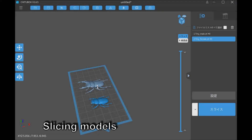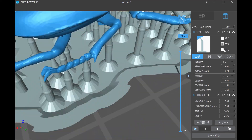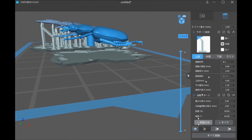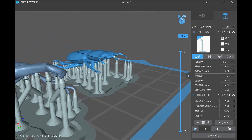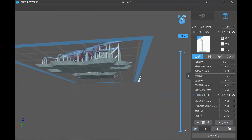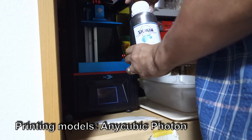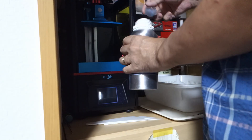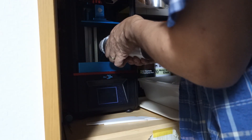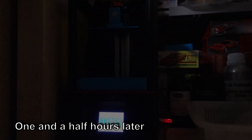Both models — male and female — were sliced and printed at the same time. I used the Anycubic Photon with water-washable resin by SK Hanpo. It took about one and a half hours to print.